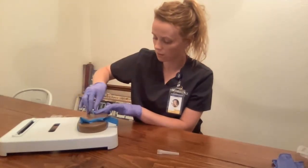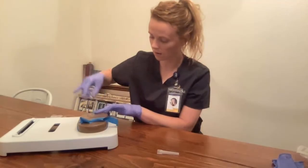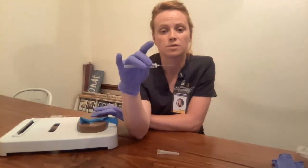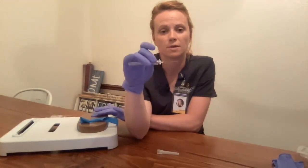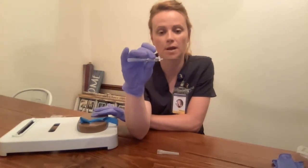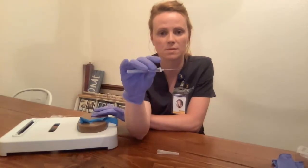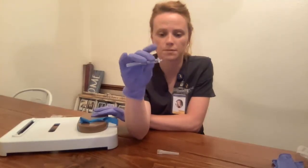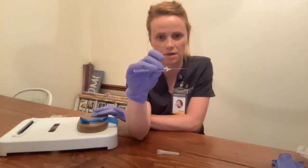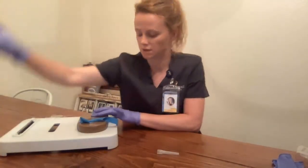Then I'm going to remove the catheter here — remove the needle from the catheter. Anchor the vein. Now, I'm supposed to press this button to withdraw the needle into the plastic tubing here. This is my last needle; I've gone through all of them. So I'm not going to press the safety mechanism just because this is my last one. But in the real world, I would be pressing this white button — the needle will go into the tubing here — and then I would put it in my sharps container.